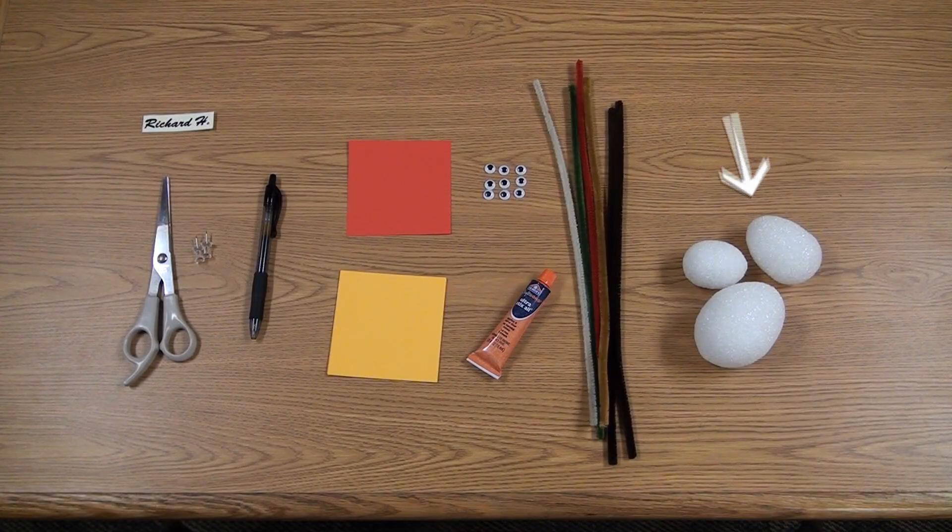Here's what you'll need: styrofoam eggs, craft glue, pipe cleaners of different colors, crazy eyes, red construction paper, yellow construction paper, scissors, a pen, thumb tacks, and of course your little name plate.